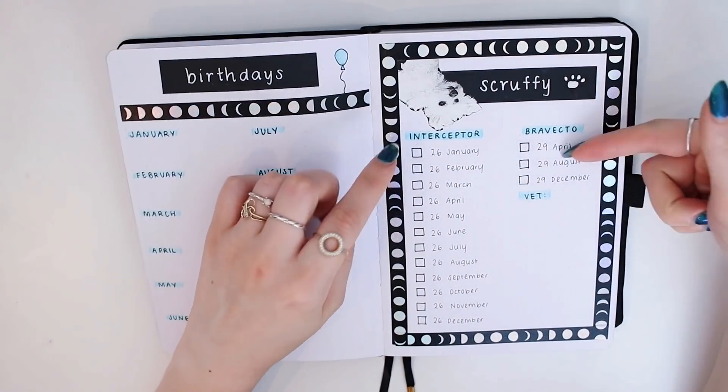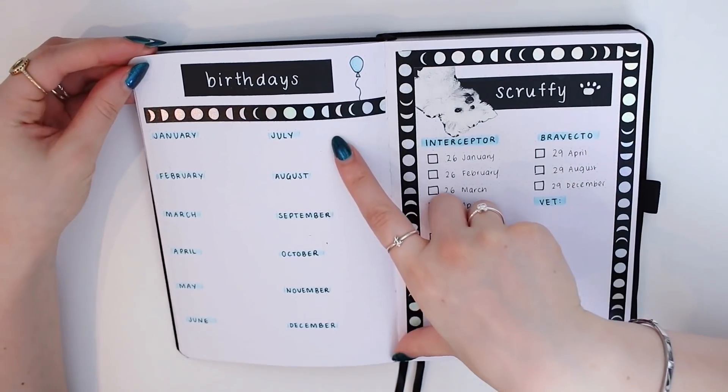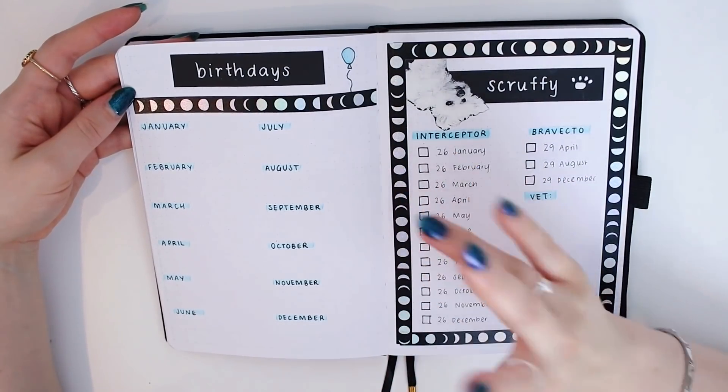I just used my Phomemo sticker printer to print a little sticker of him — so cute. I have his tablets that he needs to take this year and I'm also going to track his vet appointments. Then on the left we have birthdays, where I'll write down the dates of my friends and family's birthdays.